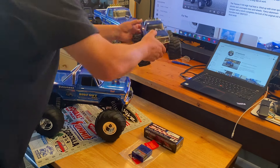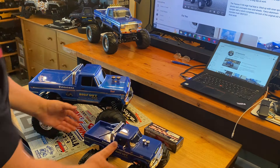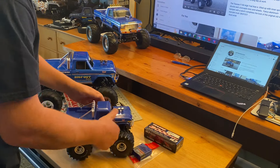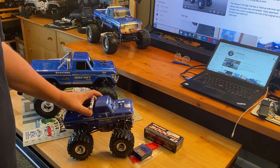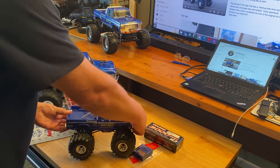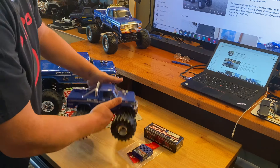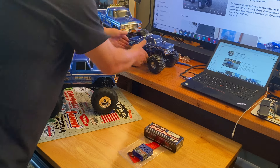If you've got one of these small ones — we're still on camera, yeah, kind of — you take that body right off, and it goes right back on. Now this is the four-wheel drive version over there. We'll see what tricks Traxxas comes out with next.